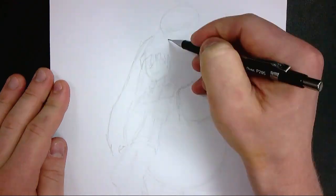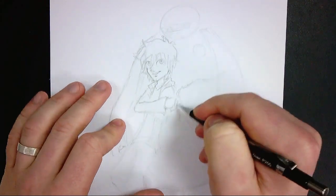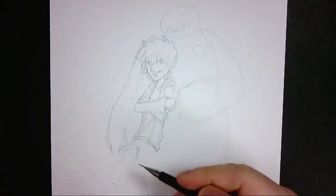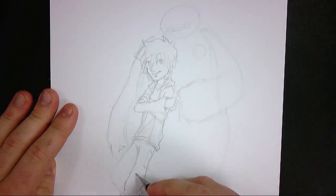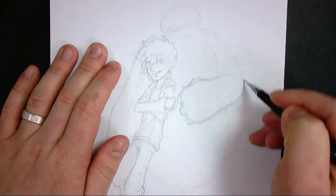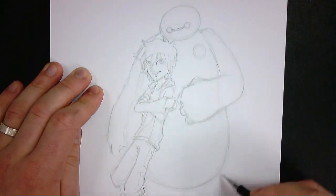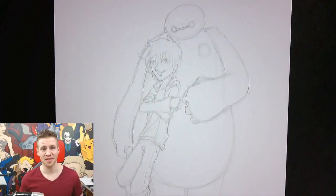Hiro, while a bit more complex, can still basically come down to those basic shapes. Once the pose and basic shapes are in place, we can start to add refinement and details — things like clothing, hair, shoes, and expression. As I'm refining the detail, I make sure to start thickening my pencil lines almost to the point where they look quite solid, so that when I get to the line work I can simply draw over it and then erase the pencil from underneath. I'm happy with my sketch work and ready to move on to line work.